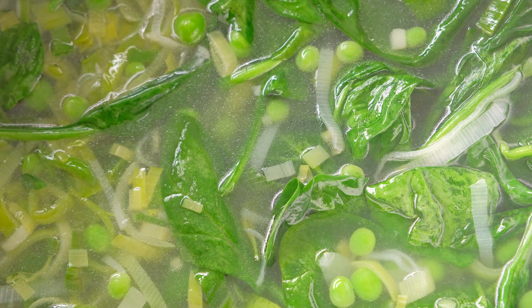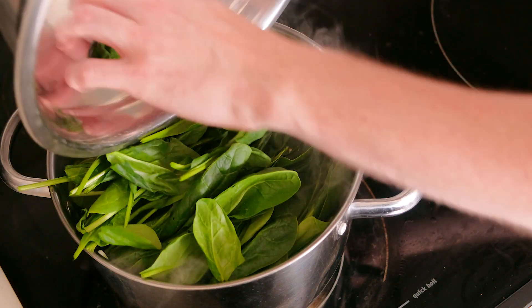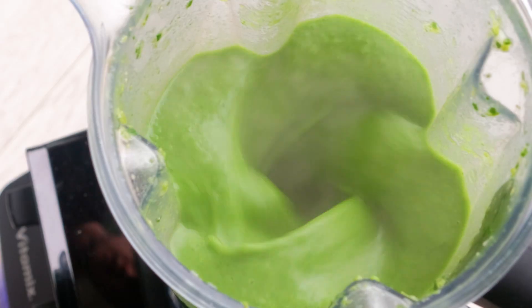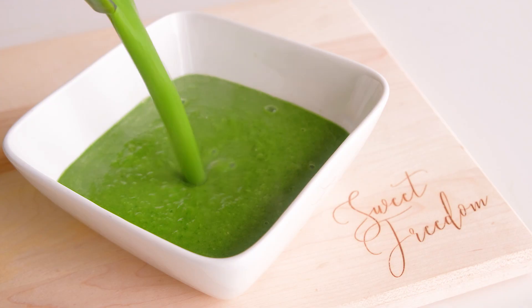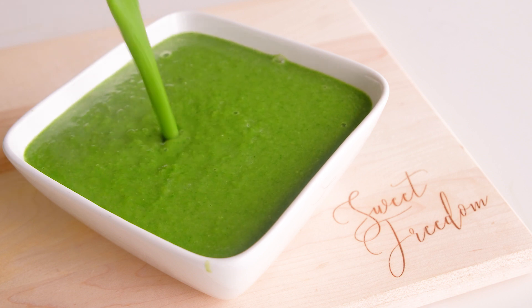This is my recipe for green soup, or I also call it spring soup. It's a fantastic thing to have in your arsenal of recipes when you know you're going into a big weekend or you've had a big night before, because this is something you can have for breakfast, lunch, or dinner — or all three — as a way to kick-start cleansing in your body, give you tons of nutrients, and that warm sensation of a lovely soup that also tastes fabulous.